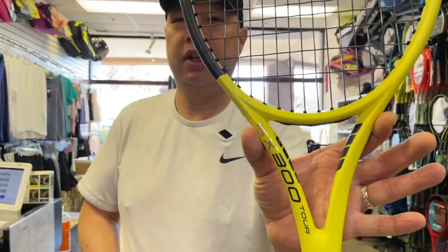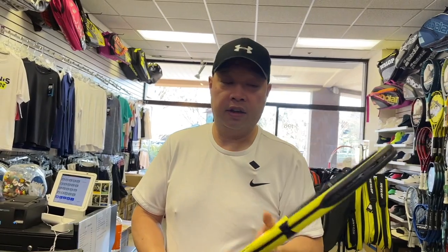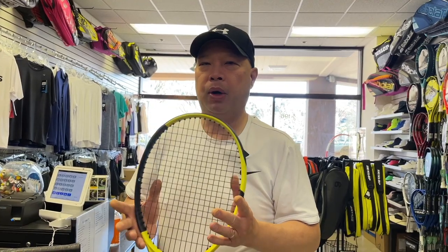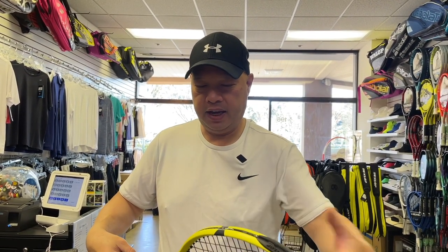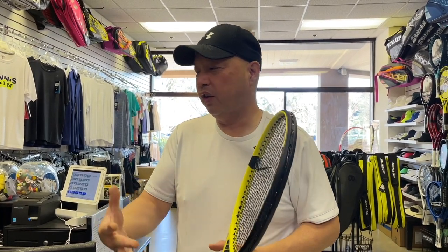Another one is the SX300 Tour, which I deem could be the 98 of the year. It actually has a lot of characteristics like my Burn 100, except this would be like a Burn 98. I like the balance, I like that the weight is towards the head, and I like that the racket kind of finishes up for me. It plows — it's got great plow, great feel. It feels like home, and that's what I want: rackets to feel like home of what I'm used to. These two definitely do it.